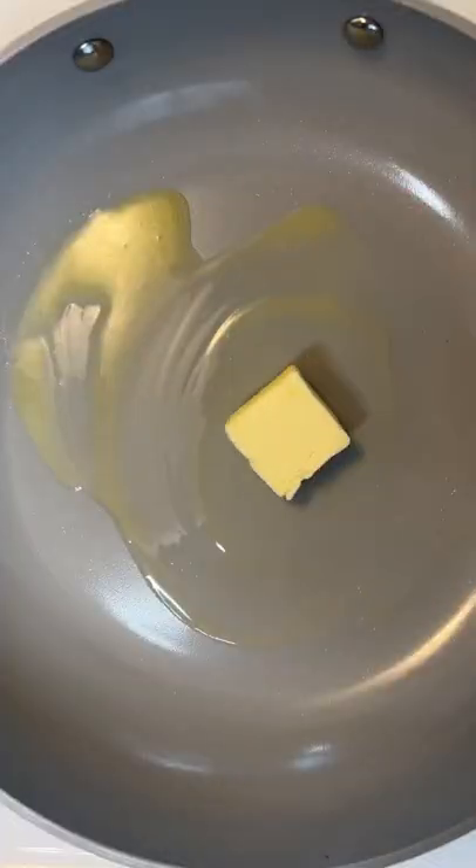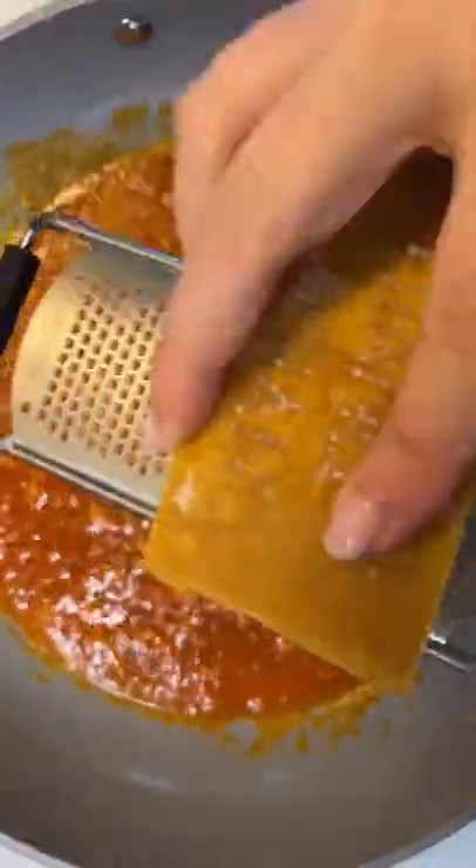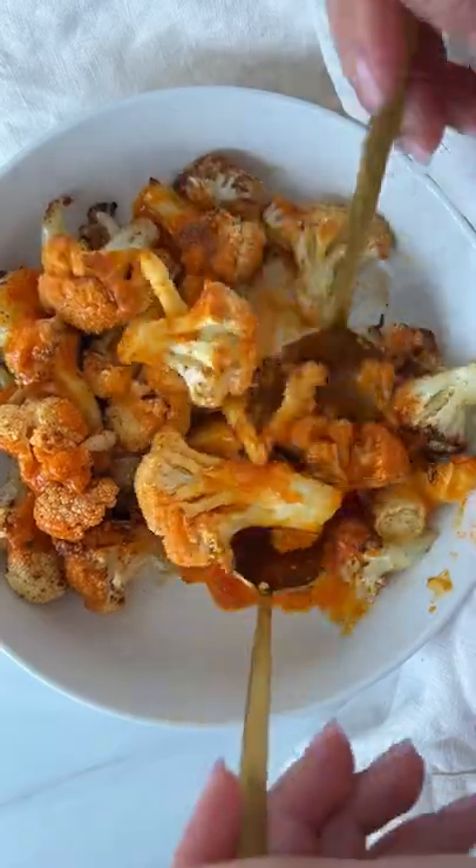For the sauce, sauté butter and garlic on medium heat. Add any hot sauce of your choice and some freshly grated parm. Take it off the heat, pour it on top, grate extra parm, and follow for more.